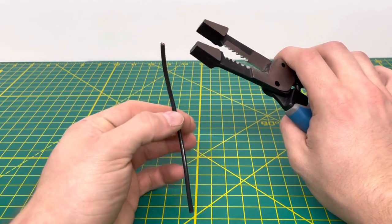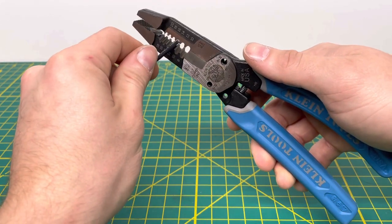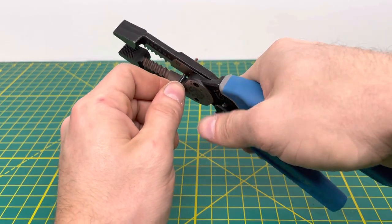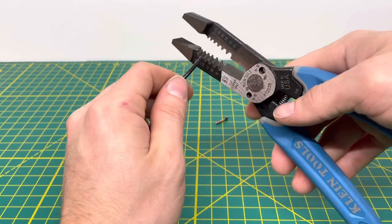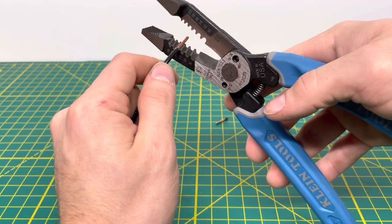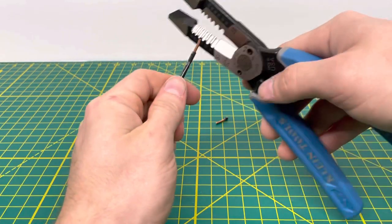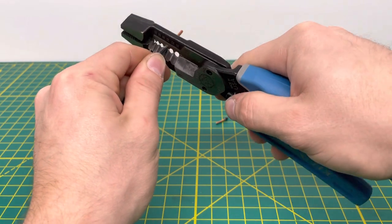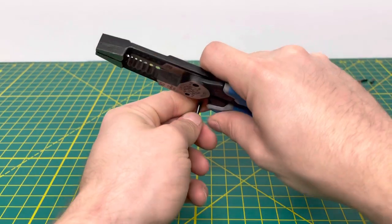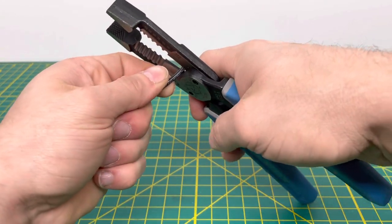Bringing in 12 gauge solid wire, we'll use one of the metal stripping holes. Lining that up, you're able to pull off the insulation, no problem, and cut through the 12 gauge solid wire, no problem whatsoever. Doing that one more time — pulling it off, and then pulling a bit more off. Reinserting and pulling off the insulation, then using the small hole near the bottom to loop some wire, and cutting that off.